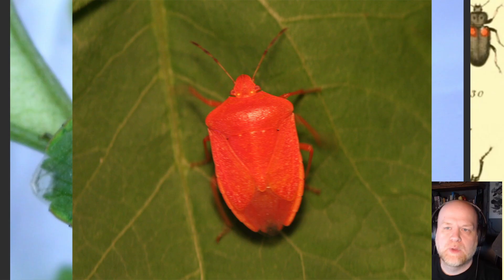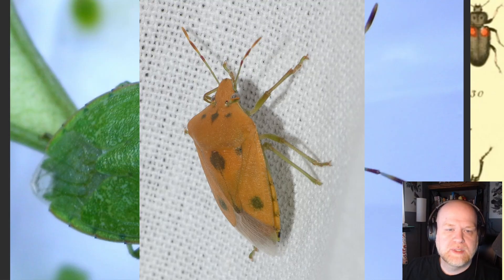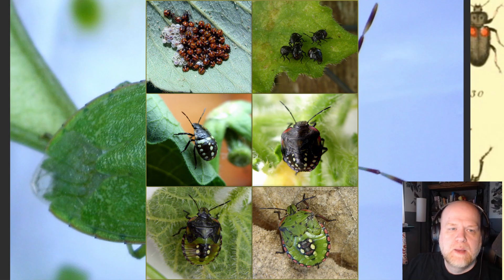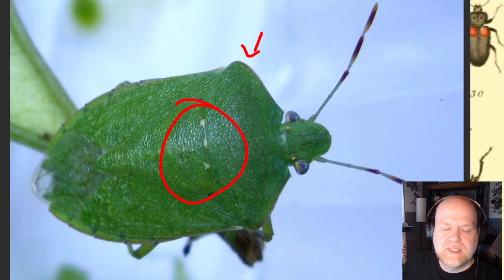They come in lots of different colors, although green is the most common, but you can find them in all sorts of color morphs which can make them more difficult to identify if you're not familiar with them. They do have some distinctive features in that there are no spikes on the scutum and the scutellum is usually marked with these three white dots, but other than that they can come in various colors, and their offspring tend to be extremely colorful as well.